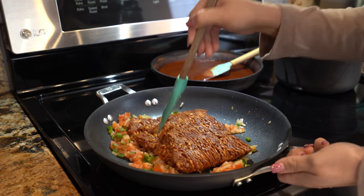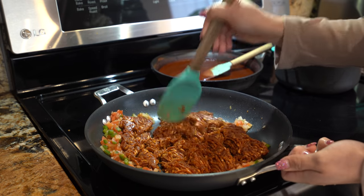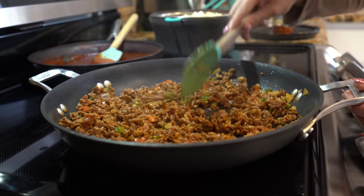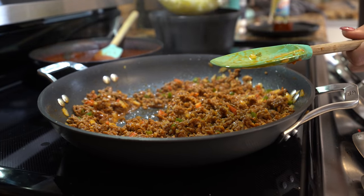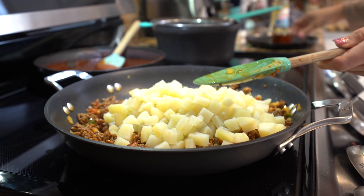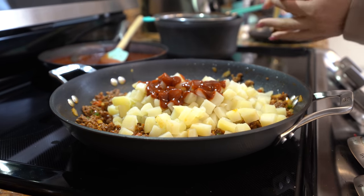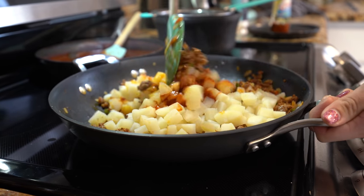We're going to break it down and cook it for another couple of minutes. Once we have broken down our chorizo, we're going to add our potatoes. Then I'm going to add a little bit of the red chile sauce — that's all optional. Now we're just going to mix it together and let that cook for about two to three minutes.